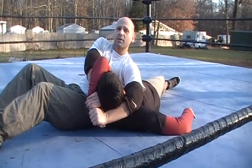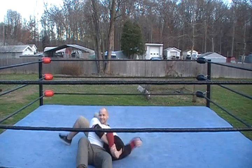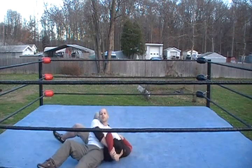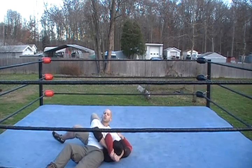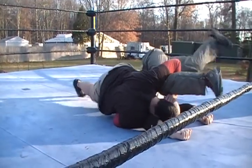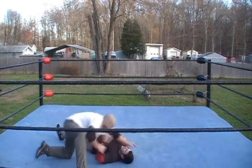And then there's two counters to this. Jason can give me a few punches because he's got a hand totally free here. The other thing that he can do is he can actually turn me over onto my shoulders and pin me also, like so.